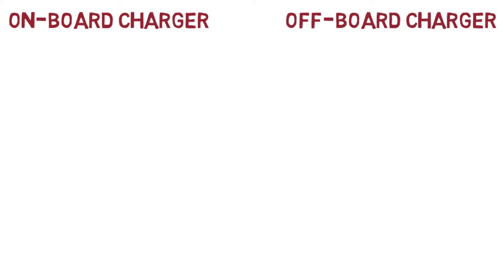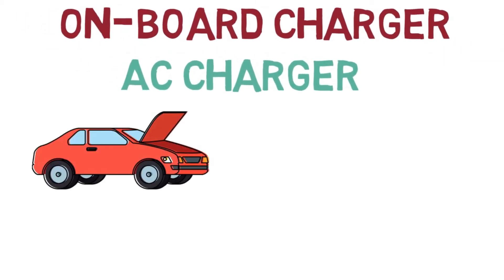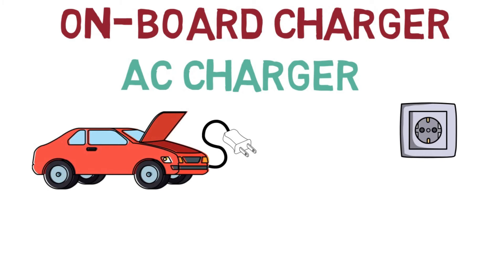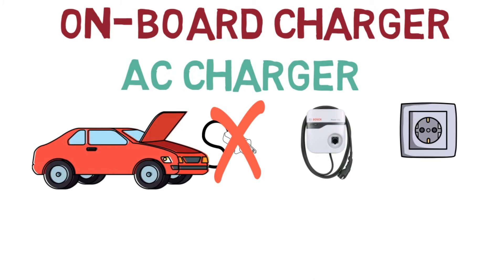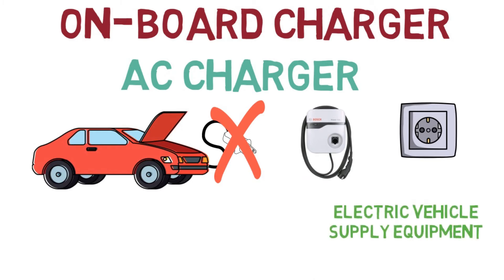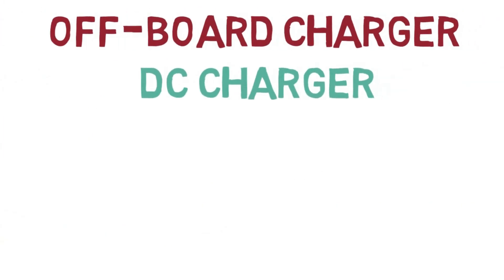In simpler terms, we categorize them as AC chargers and DC chargers. The on-board charger is present in the vehicle itself, where AC supply from the grid charges the battery directly. However, you cannot simply connect grid wires directly to the vehicle — you need a device in between called an EVSE, or Electric Vehicle Supply Equipment. Some people call it a wall-mount charger, which either comes with the vehicle or can be purchased separately. This box is connected between the vehicle and the grid.